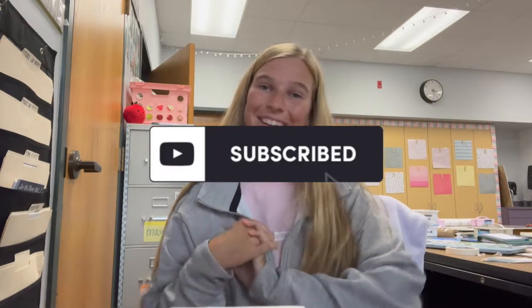All right, you guys, that was day five of classroom setup! I hope you guys liked it — come back for day six tomorrow. I'm having so much fun seeing this place transform and get brighter every single day. Make sure you subscribe and I will see you guys later!